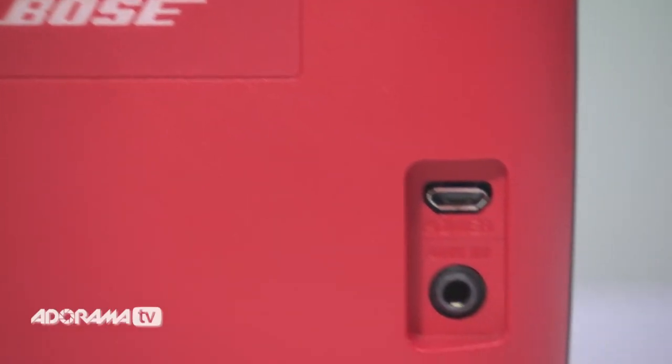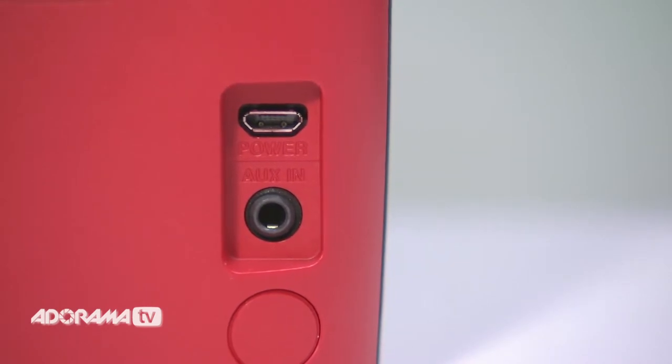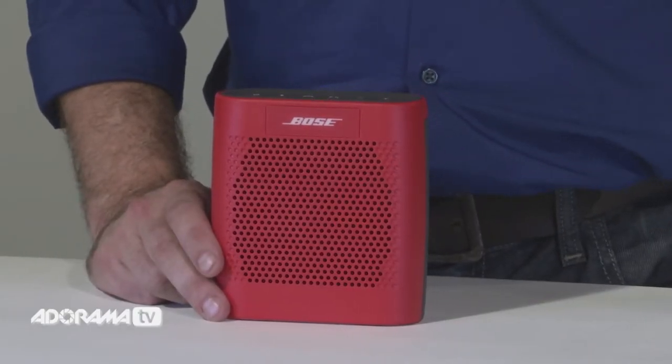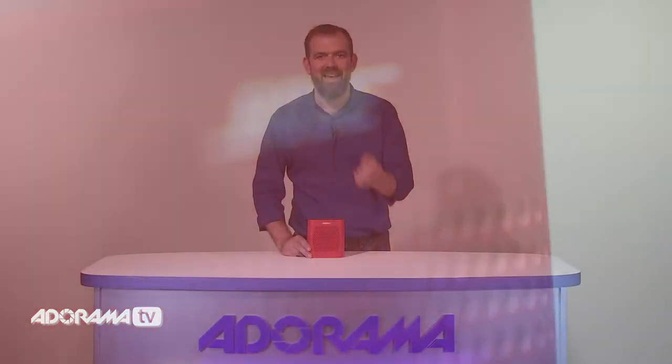The rechargeable lithium-ion battery gives you up to 8 hours of playing time. You can recharge it on a wall outlet or with most USB power sources. Don't let the SoundLink Color speaker's small size fool you — it may be compact but it delivers a satisfying listening experience. Proprietary technologies and a unique design produce clear, well-balanced, full range sound.